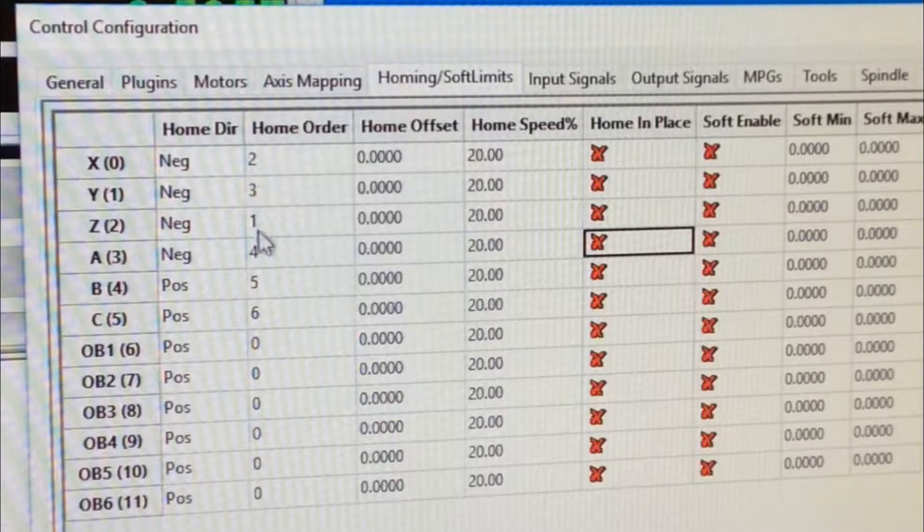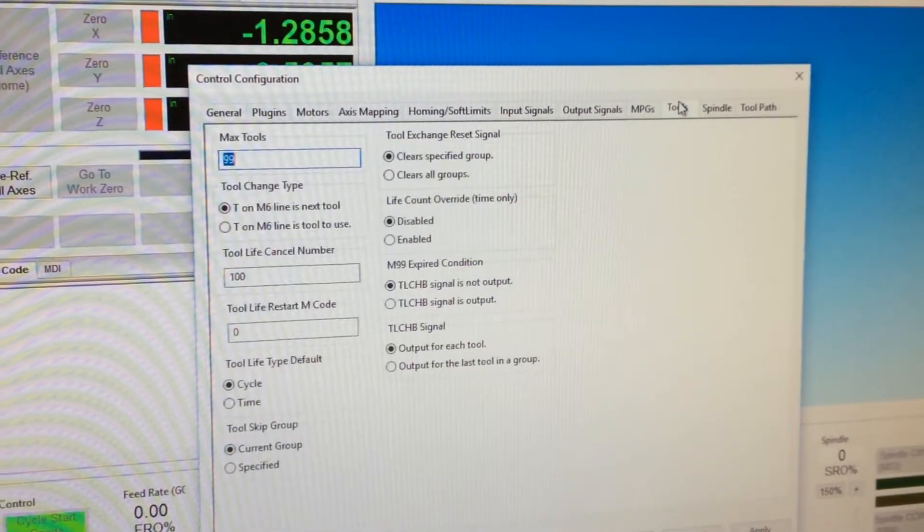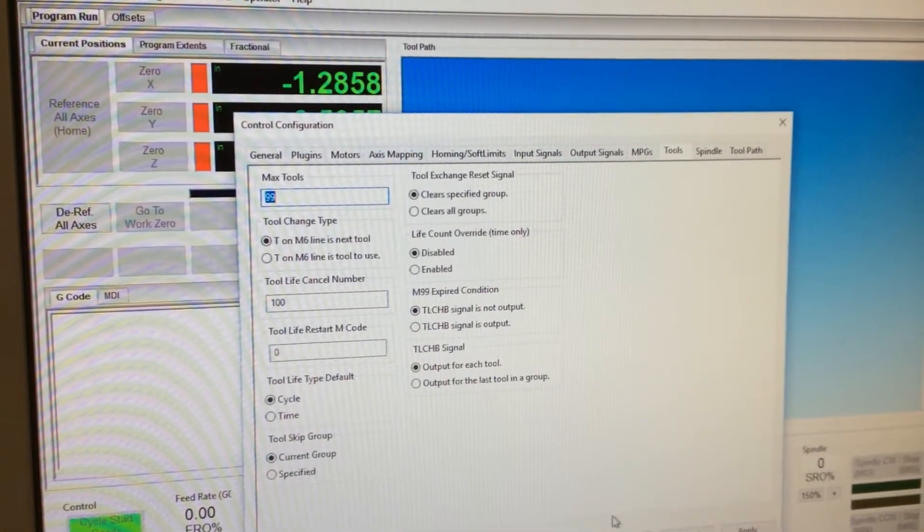I'm a little confused on this, because A is our other home sensor on the other side for our fourth motor. So what I'm going to do is change that to 3 so that it does it at the same time. I'm not entirely sure if that works or not, but I'm going to try it. And that's all we've got to do on this for now.